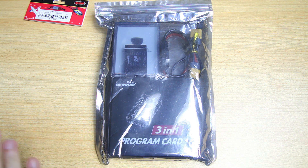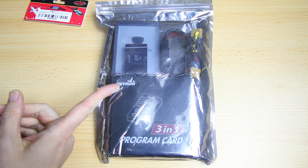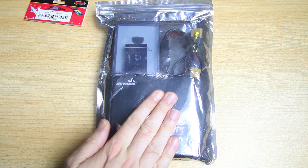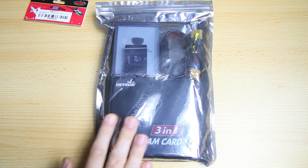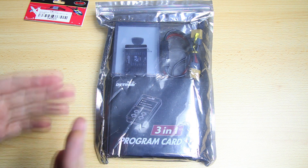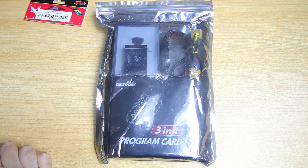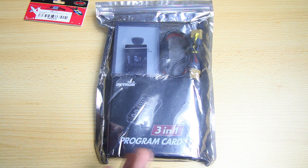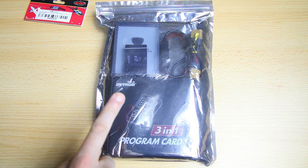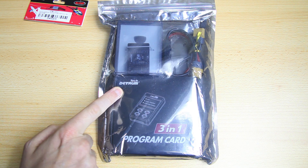I'll be doing a couple of videos on this system. In this video we'll take a close look at what we got, and in a next video I'm going to tell you how to configure this system - the steps to get it set up for your RC airplane. We'll do some flying with the system as well, and at the end of the road we'll do a review of this system to see if it actually works well.